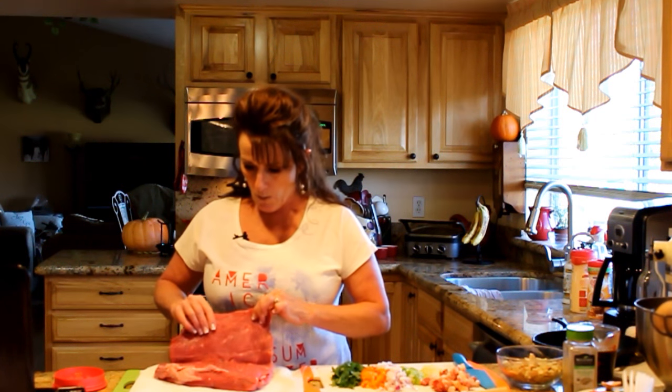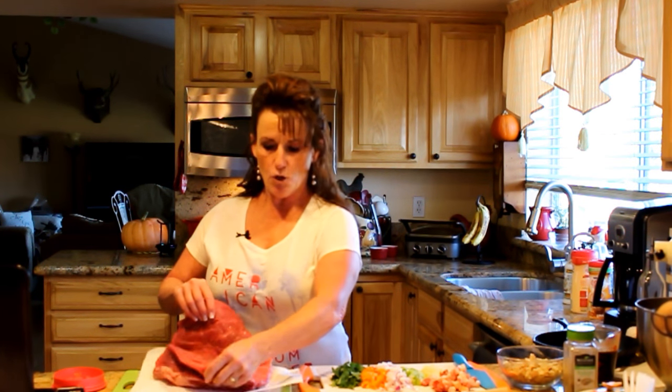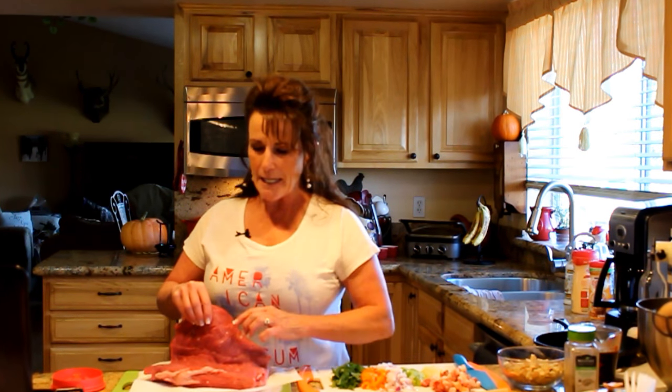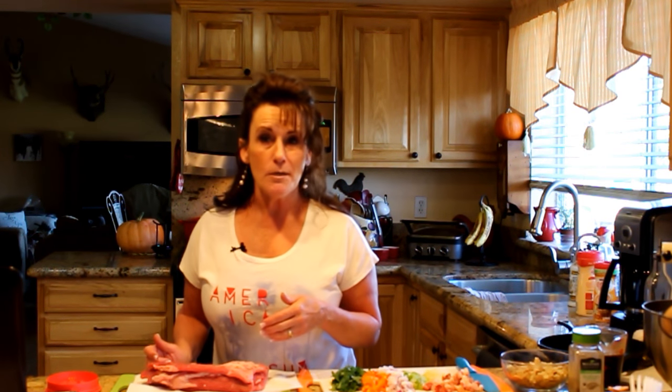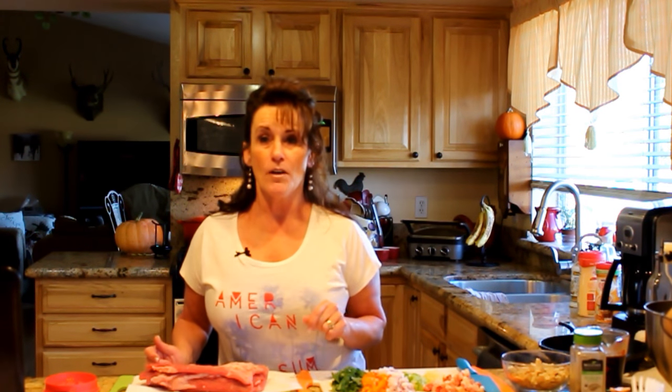I'll bring you over close and show you, then I'll show you when we're stuffing the tri-tip. I've laid it open just like a book — pretty easy to do, just go slow. If you like these videos give me a thumbs up and share it on your Facebook page. If you're not a subscriber, hit that button now and go up in the i-card to check out all the other Dutch oven videos.